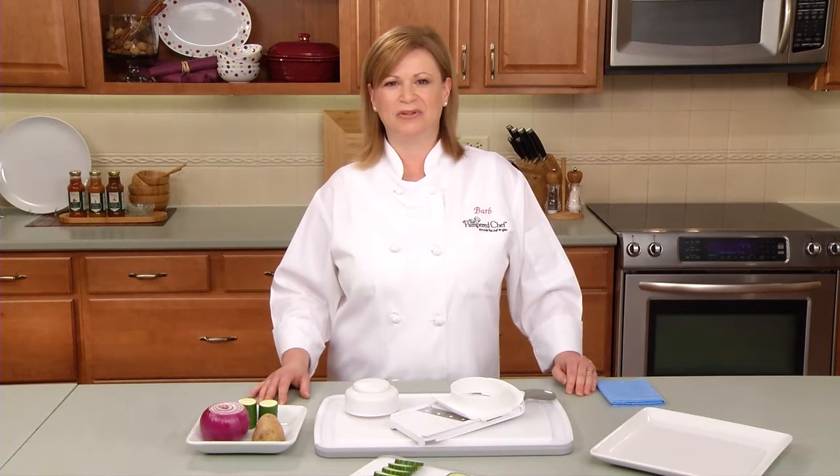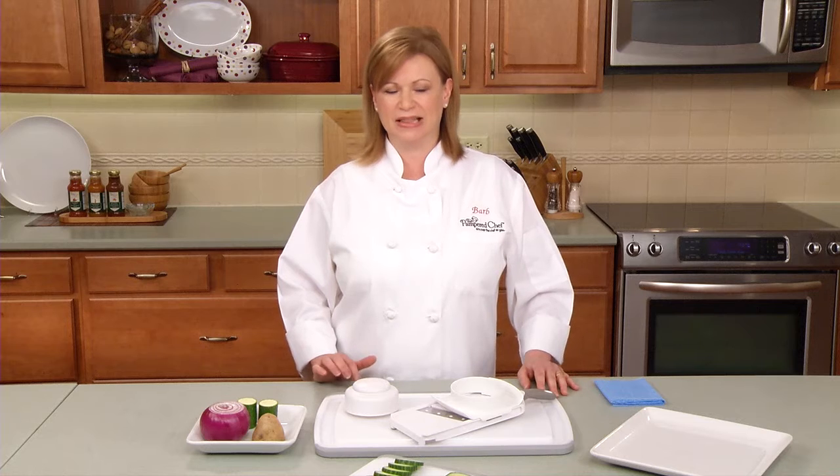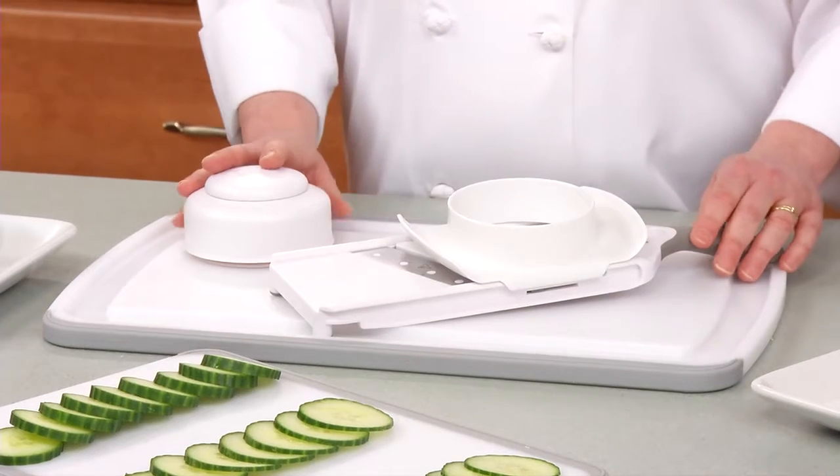Hi, I'm Barb from the Pampered Chef Test Kitchen. Do you ever have a tough time making perfectly thin and consistent slices? You know, even the most skilled chef needs this tool, the Simple Slicer.